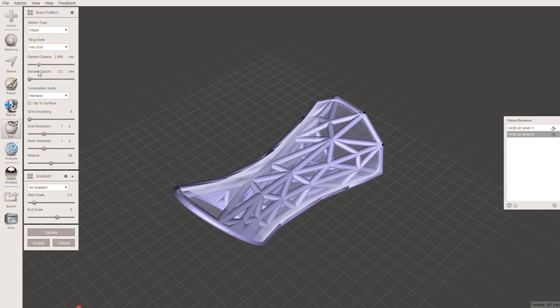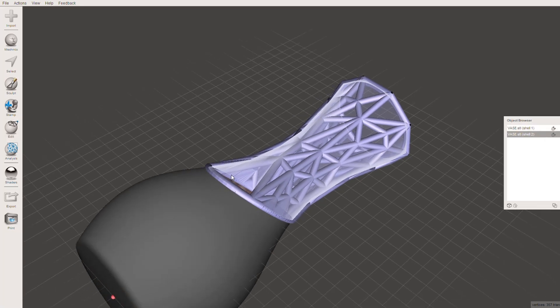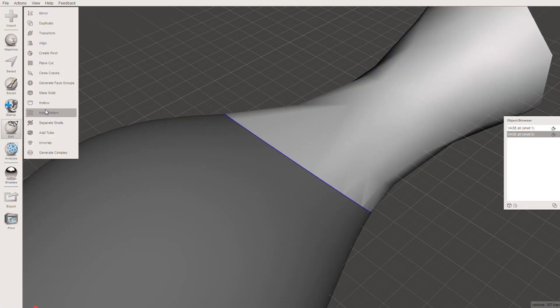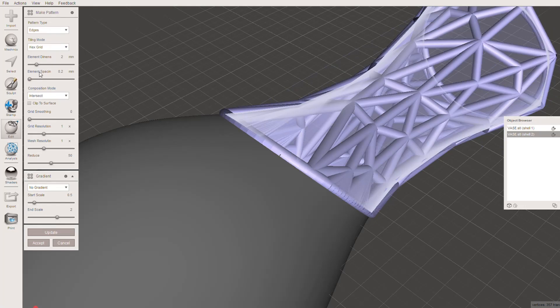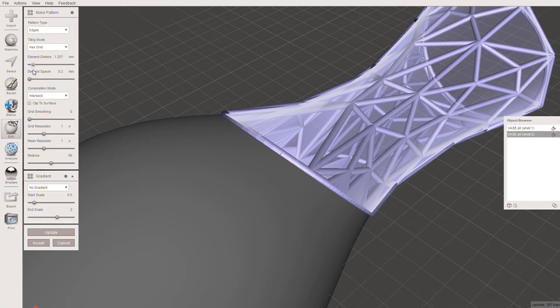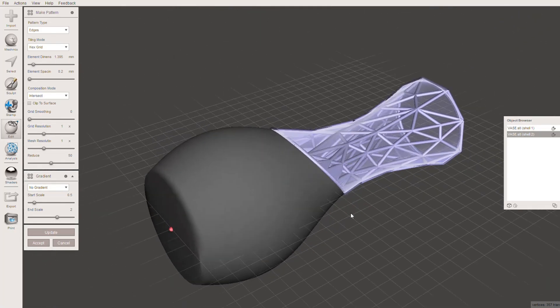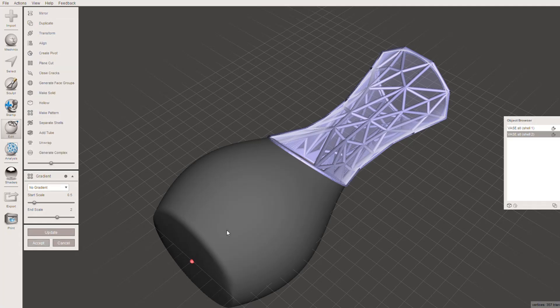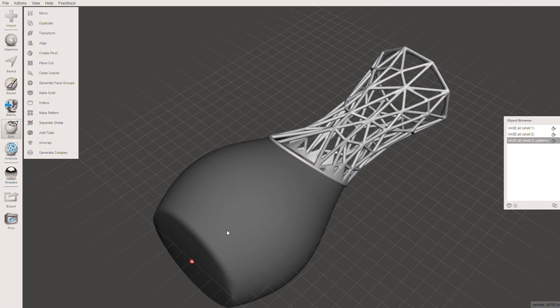This is the element spacing — essentially the thickness. I'm going to bring back the bottom part of our vase because I want to see how well this is going to adhere to the base when we glue it later on. Somewhere around 2mm, I think, will align well. Once you've got your nice thickness, go ahead and click Accept at the bottom. It's basically just processing now — taking it from the preview version and creating the actual part we're going to use further on in the video. Just give it a second to complete. There we are.